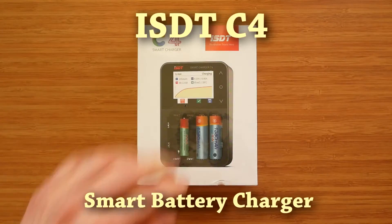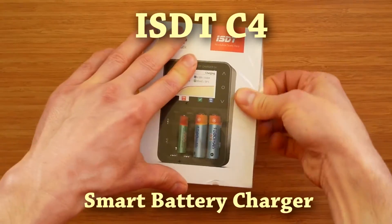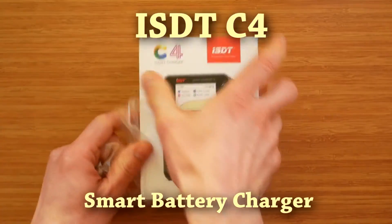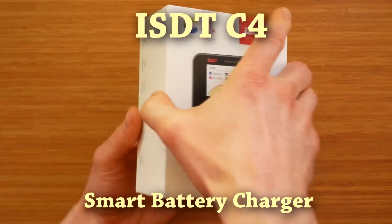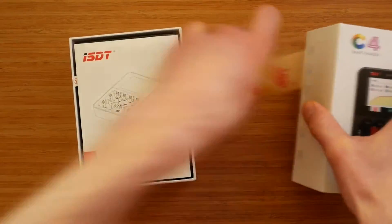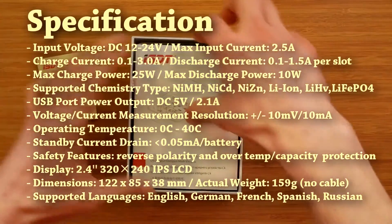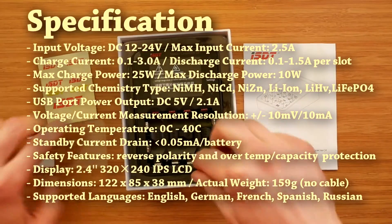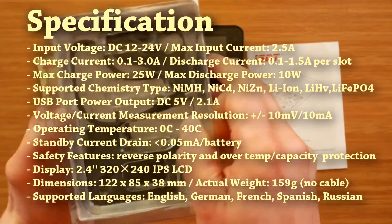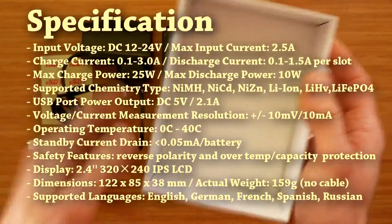Welcome to the review of ISDT C4, a smart battery charger. ISDT has already established its position in the RC world as a manufacturer of high quality and innovative lipo-related products, mainly chargers. This is, however, the first product designed not just for hobbyists and also the first one supporting cylindrical batteries. It's built around ISDT's 2.4-inch color LCD screen, which is rather unique and so much nicer than anything else on the market.